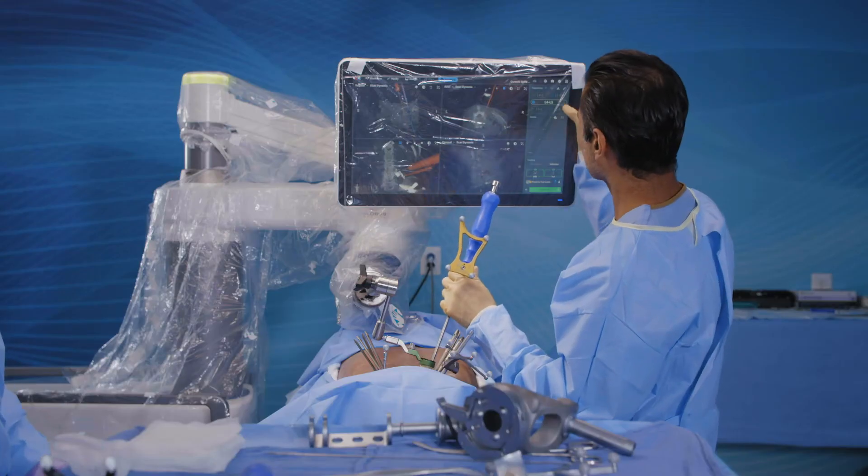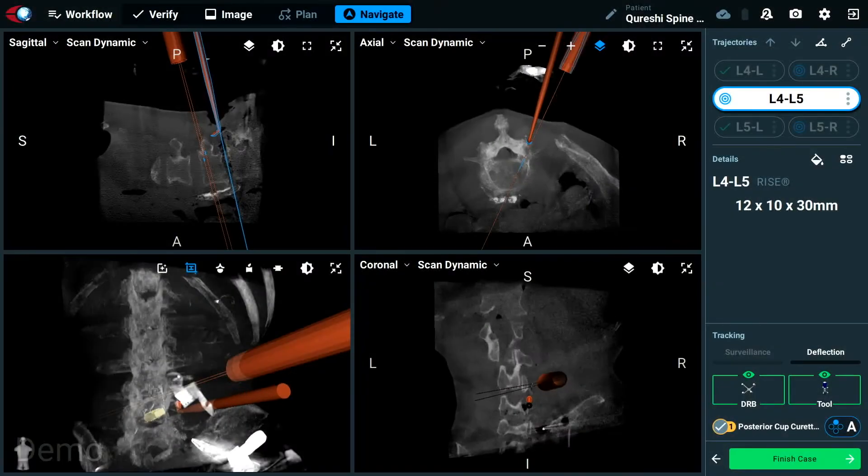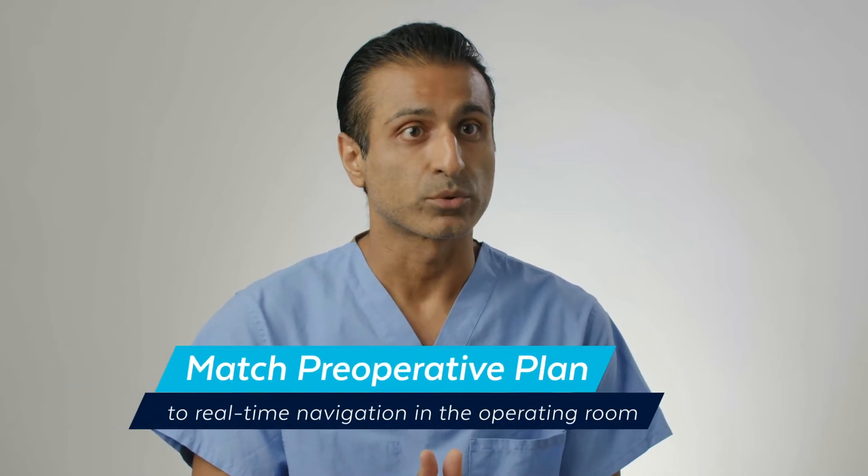There are a lot of exciting new things that the next generation of the Excelsius GPS robot is going to provide to the surgeon. The benefits are that we are going to be able to navigate in real time our instruments in the interspace. I think that's going to help us because we'll be able to better match our preoperative plan to what we're doing in the operating room in a T-LIFT procedure.